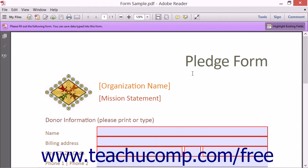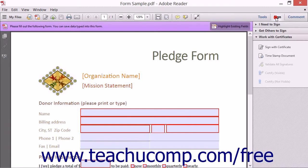Users of Adobe Reader 11 can also add digital signatures to PDFs, just as when using Adobe Acrobat 11. To add a signature to a PDF, open the PDF to sign in Adobe Reader 11 and then click the Sign button at the right end of the Adobe Reader toolbar to display the Sign pane within the task pane. You can then see the 'I need to sign,' 'Get others to sign,' and 'Work with certificates' panels, which you can use the same way that you use them to sign PDFs using Adobe Acrobat 11.